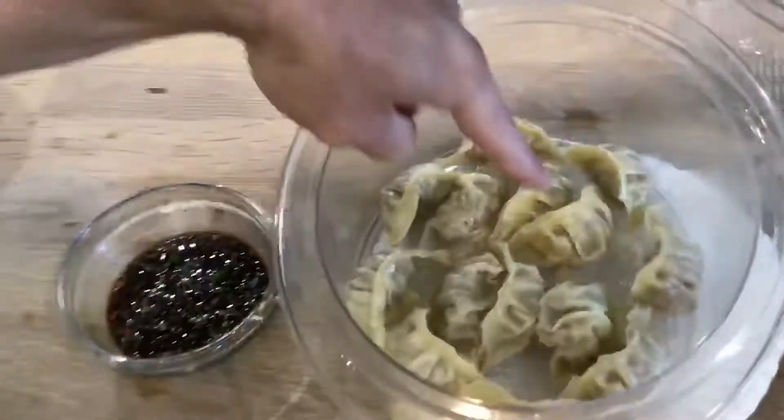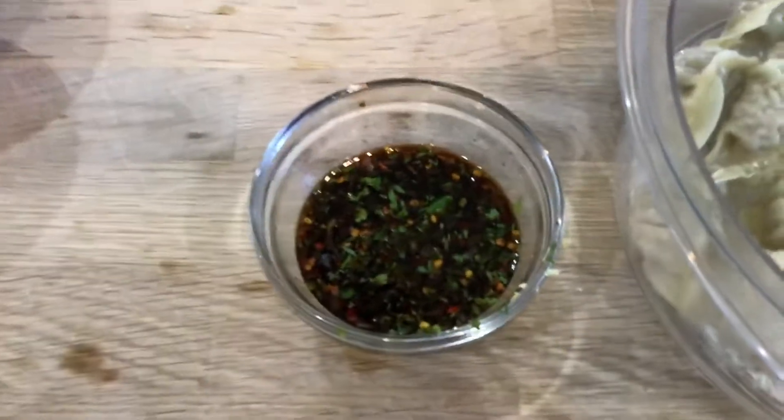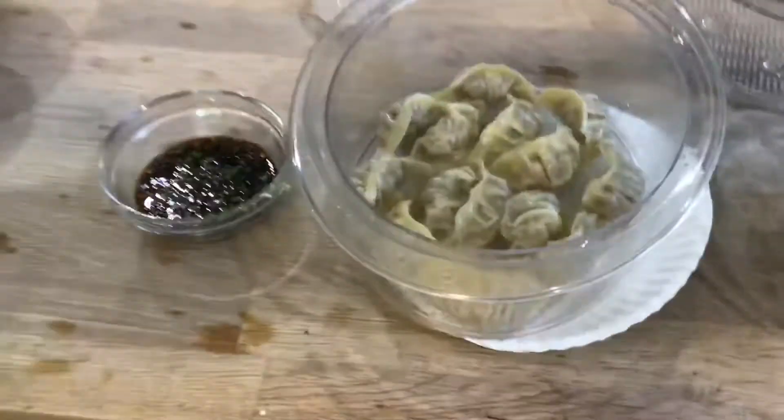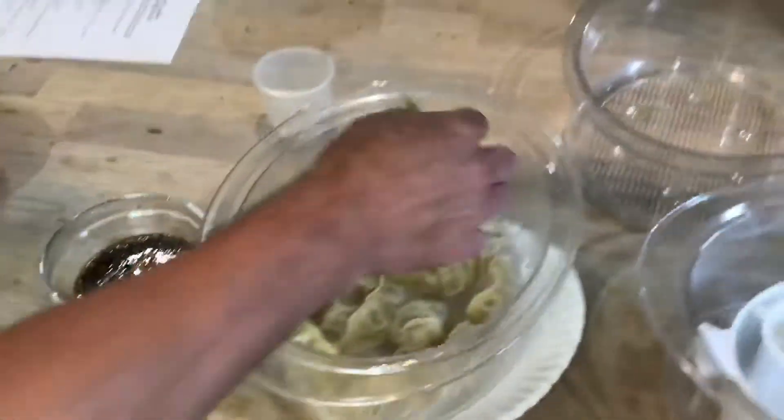And that's what's cooking with Mr. Tim. Trader Joe's pot stickers and a lovely dipping sauce that he made from scratch. It looks very hot — be careful. I can't sample it right now, but I can tell you it looks delicious and it's going to taste delicious. It's really hot.